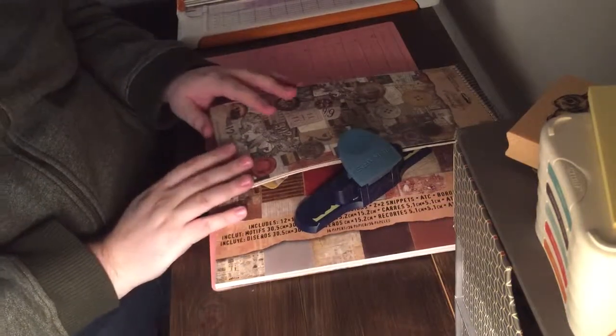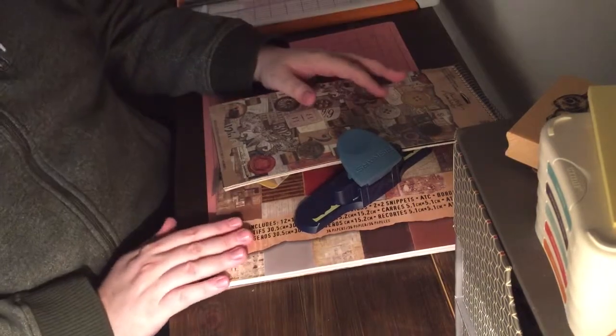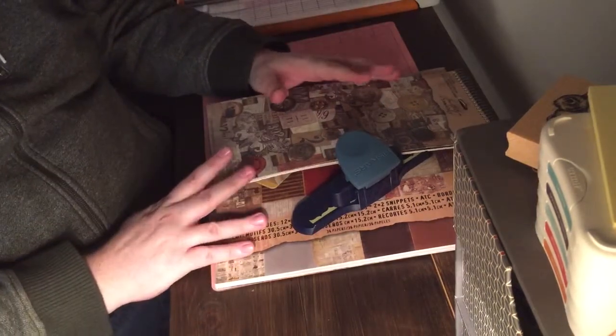Hello, it's Ben here, coming to you from New York City. I know it has been a very long time since I have made a video, but I wanted to share a quick haul today.